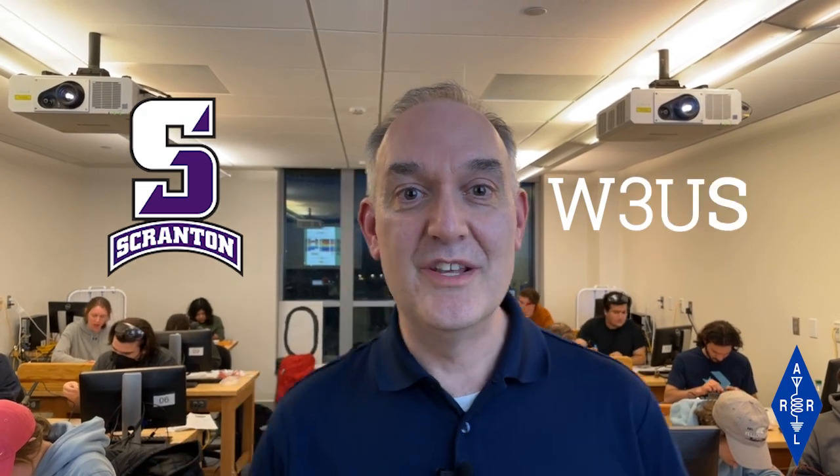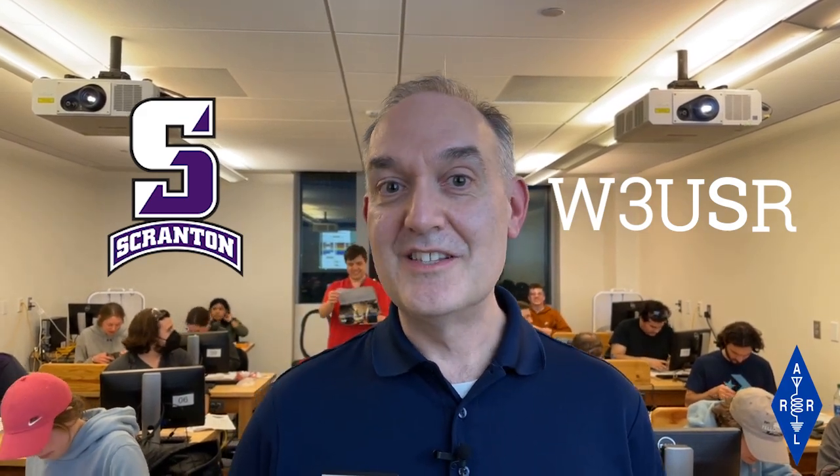Hi, this is Bob Inderbitz, NQ1R, from the ARL staff. We're here at the University of Scranton in Scranton, Pennsylvania with the radio club W3USR — the amateur radio club at the University of Scranton. They've invited students from across the campus tonight to enjoy a project build. They're building a simple FM radio kit. Let's check it out.